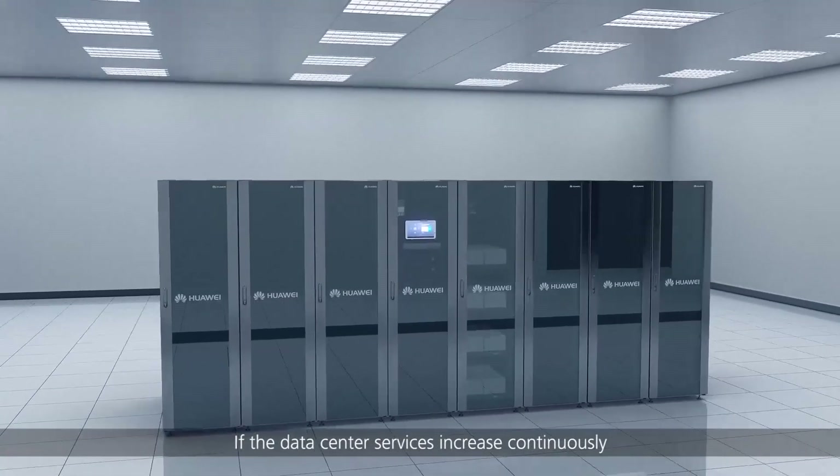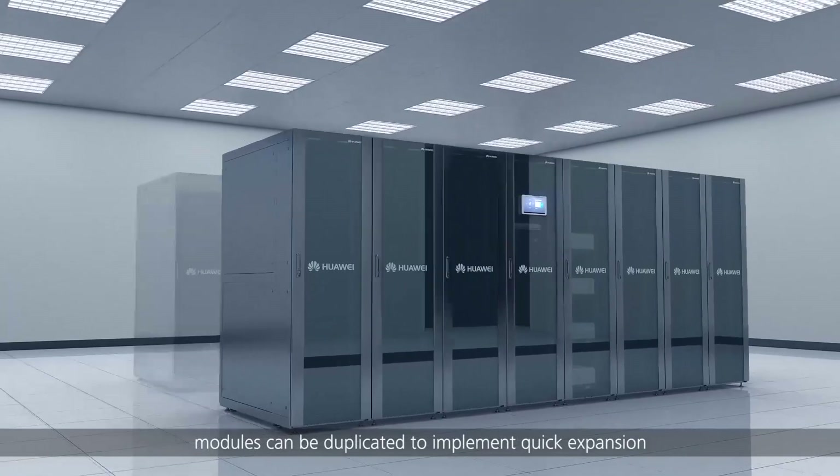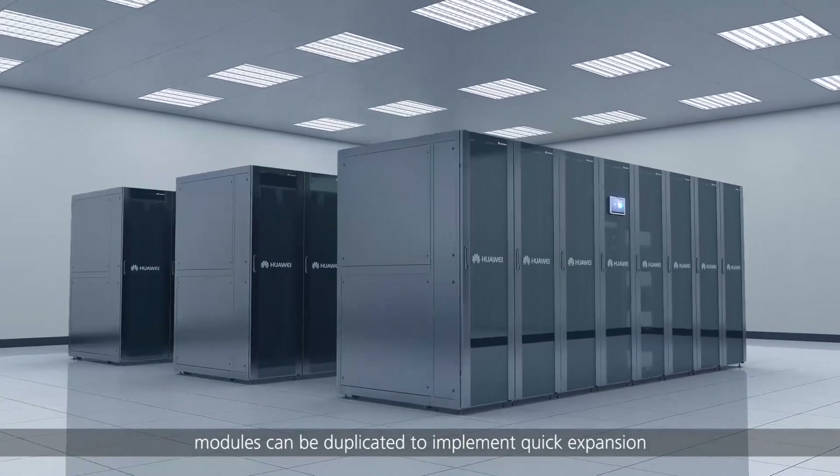If the data center services increase continuously, modules can be duplicated to implement quick expansion.